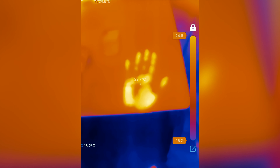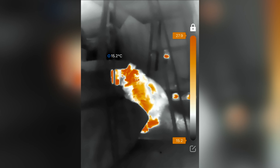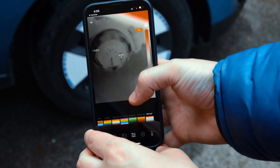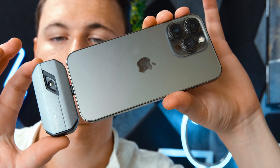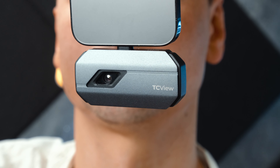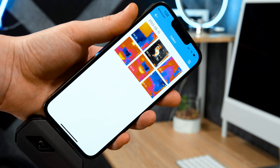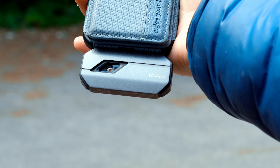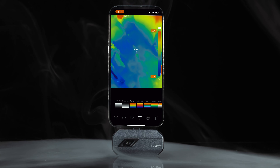All in all, this affordable device utilises advanced infrared technology to detect and capture temperature changes in real time — not only allowing you to identify potential issues, but being able to solve them before they become a major problem. Whether you're an electrician, hardware repairer, or something else, the TC002 can help you quickly and easily identify areas of concern, from heat loss and electrical faults to water leaks and so much more. The applicational value for a device like this is huge. Be sure to check out the Topden TC002 thermal camera via the link in the description. Let me know what you think, and as always, till next time.